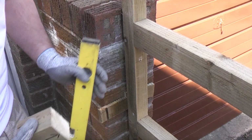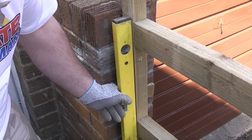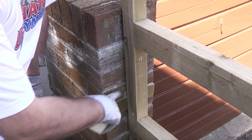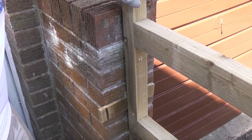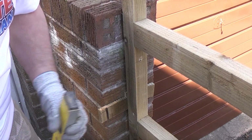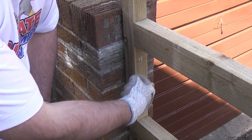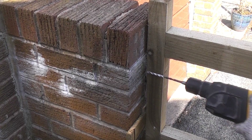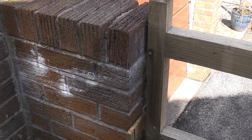We can check the top and bottom and also check the level using a spirit level — and that is perfectly level. I've knocked two off-cuts in there and that is wedging the wood in position and it's going to stay there. I'm now going to drill through the holes in the timber that we made earlier. I'm going to spot through with a thin drill bit and then once we've removed this I can put the correct size drill bit in for the plug, which will be a 7mm.